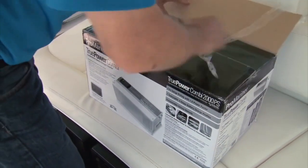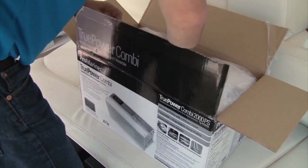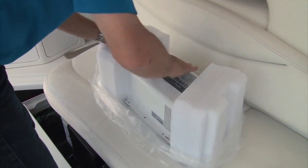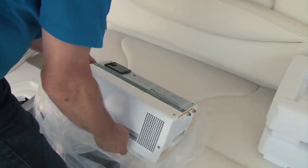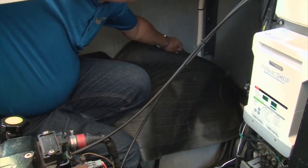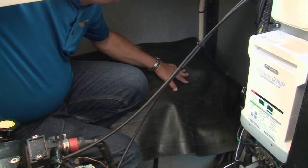As always, task one was to unpack the inverter system and check all of the components. The model we installed is a 2,000 watt pure sine wave with the clean power required by computers and sensitive electronics. On the charger side it delivers up to 200 amps. Since I was working on top of the boat's batteries, I covered them with a rubber mat for safety before getting started.